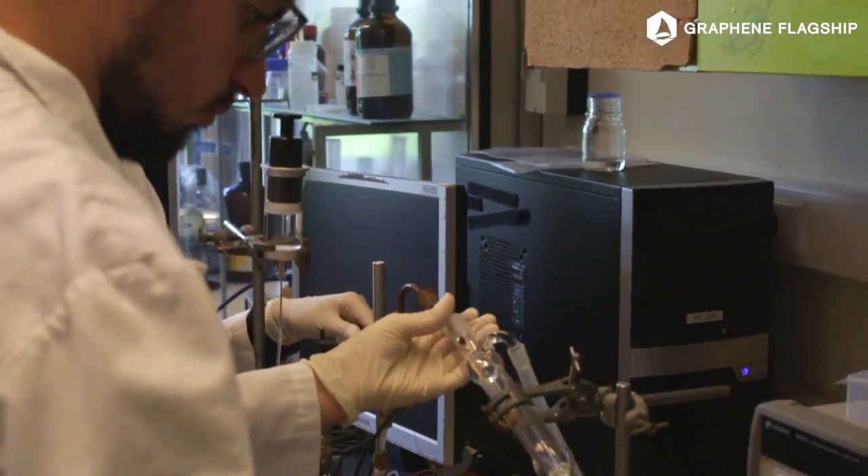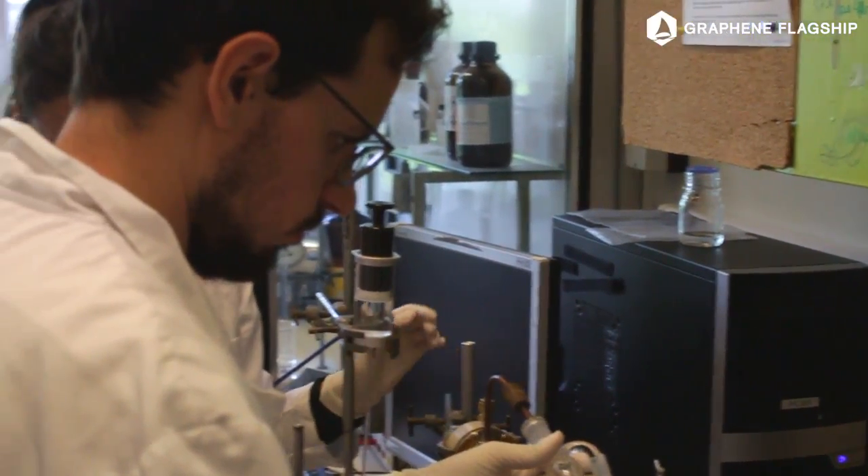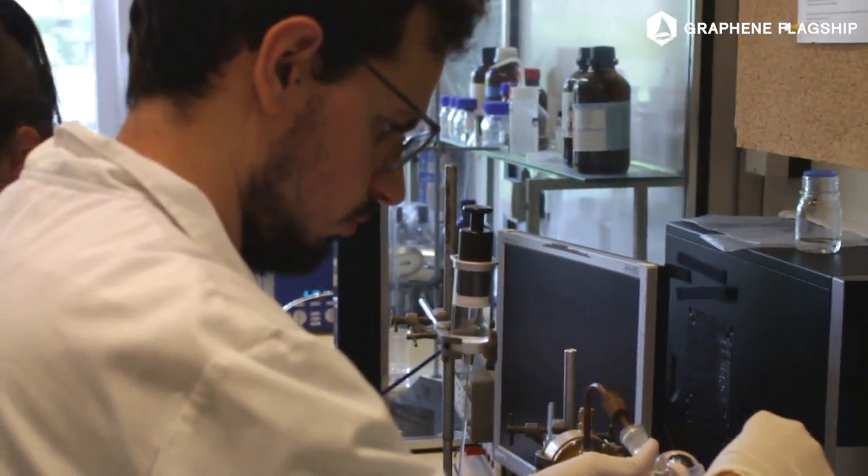Our aim is to improve the loop heat pipe system by changing the characteristics of the wick using coatings based on graphene. Graphene has very good thermal conductivity characteristics and at the same time can allow us to modify the surface of the wicks.